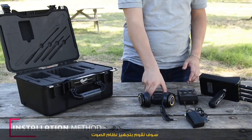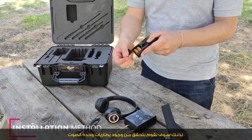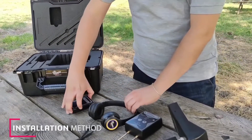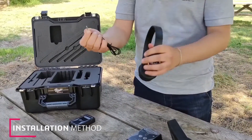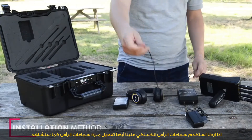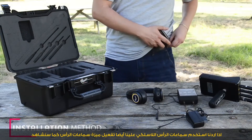Then we're going to equip the sound system. We have to check the batteries of the sound unit and connect the headphones with the sound unit if we want to use the headphones feature. We also have to enable the headphones feature, as you're going to see it in this video.